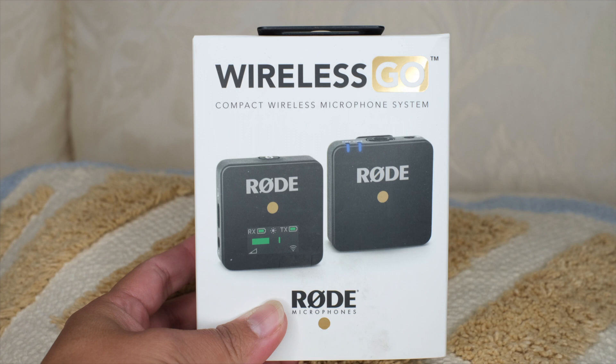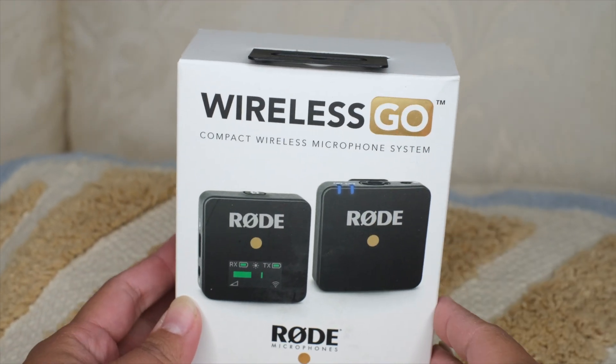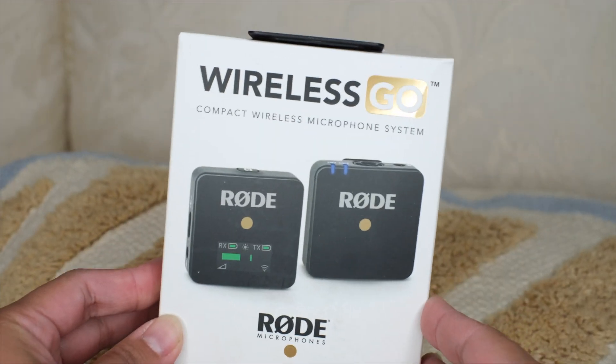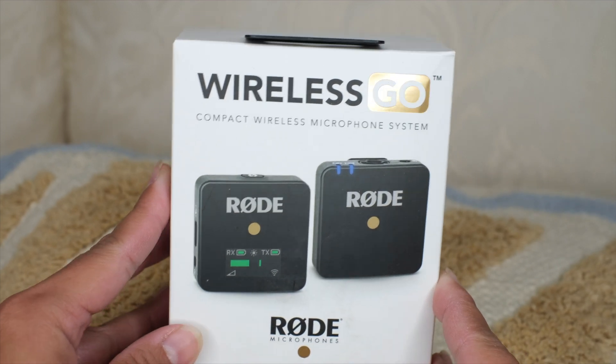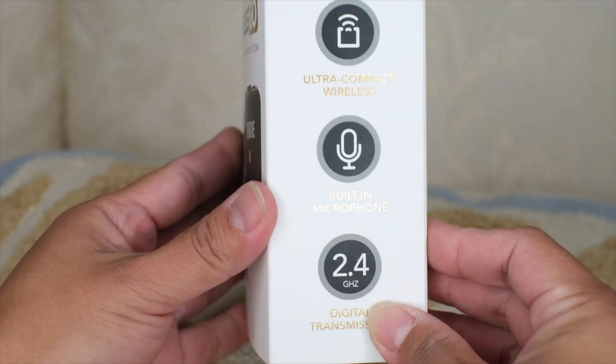So this is how it looks like in the box. I got mine from Best Buy — it retails for $199.99 plus your state tax. I live in Colorado so I paid roughly about $200-something dollars.